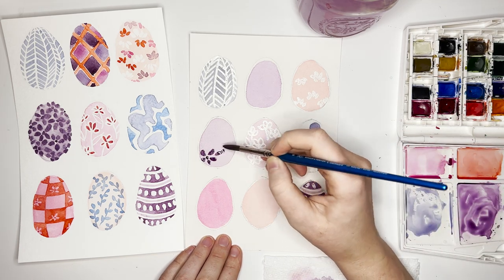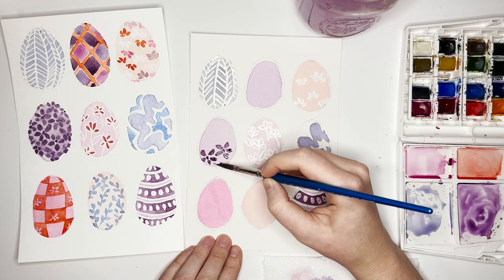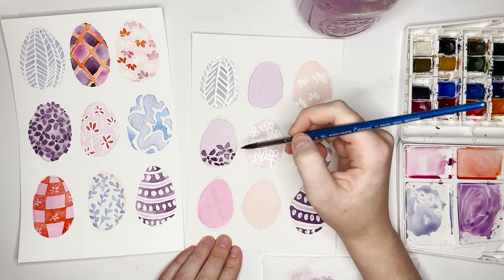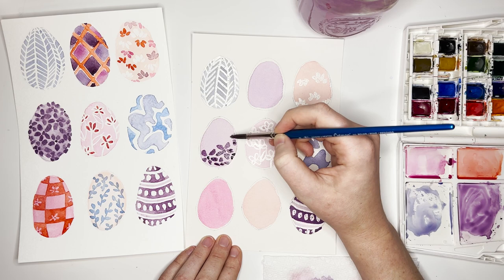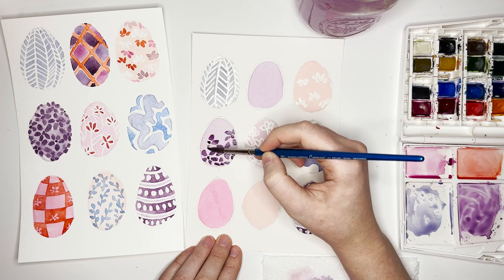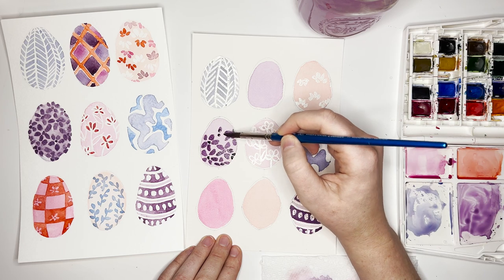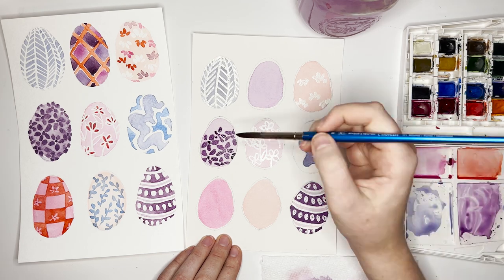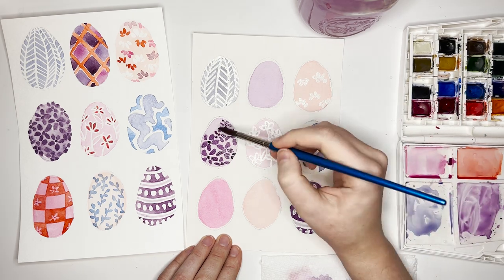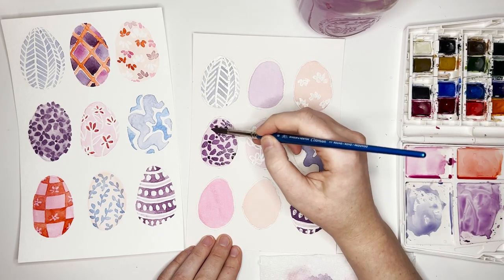While we have the dark purple out, let's do the rest of the areas that need it. For the middle left egg with the cute little flowers, you're doing a dot in the center of each flower and then five petals around it. Just think about how you're going to fill the space — in tighter areas, just do a few petals. I'm filling in the space with flowers and leaving that negative space between the petals and the center circle.